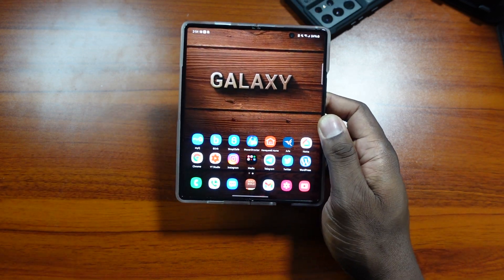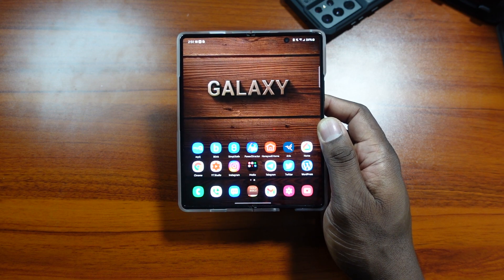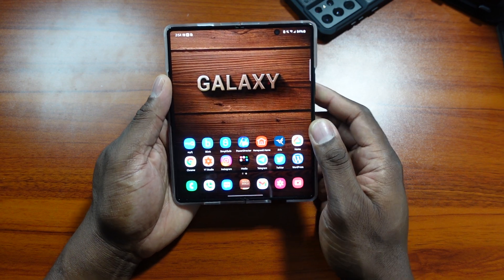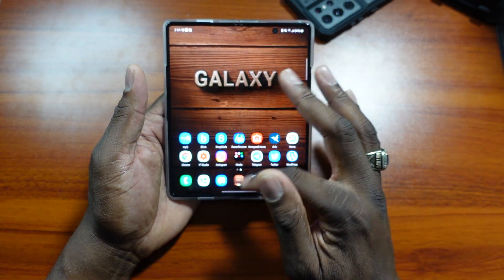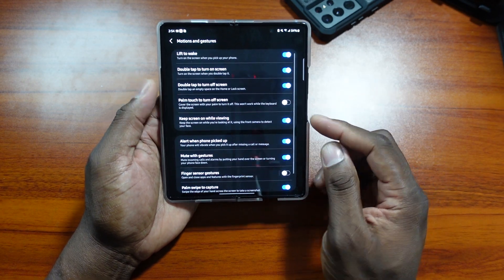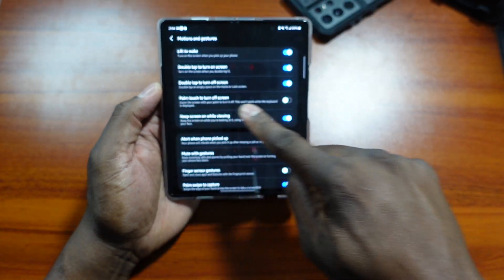Welcome back, it's your man Jay. Today I want to show you a few things that are new to the Z Fold 2. The first thing I want to show you is not very useful for me and didn't work very well — and that is the palm-to-touch feature to turn off the display. I tried it a couple times and it just didn't work very well, but it is now here.